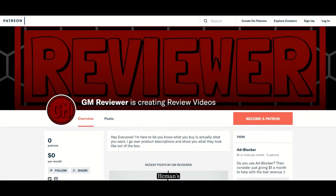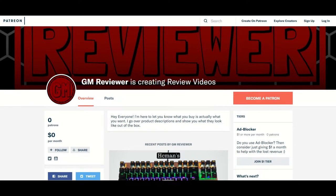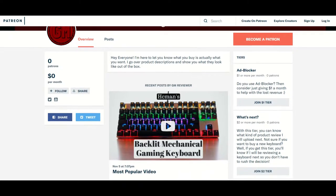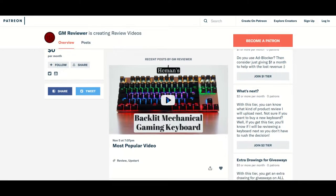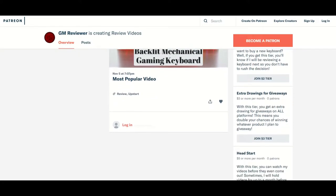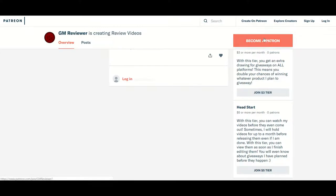Before I show you how the product works and looks, I wanted to mention my Patreon. Patreon is a site that lets you donate money to help support my channel, but you get stuff out of it as well. For donating you get perks such as extra drawings for giveaways and sneak peeks at future videos up to a month in advance. You can find the link in the description below.